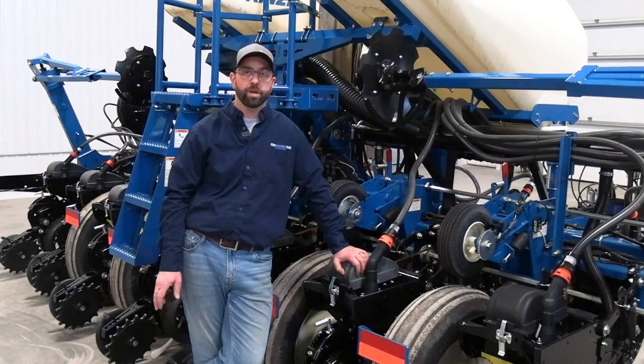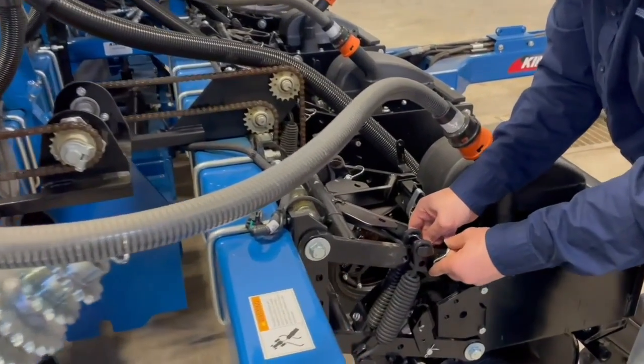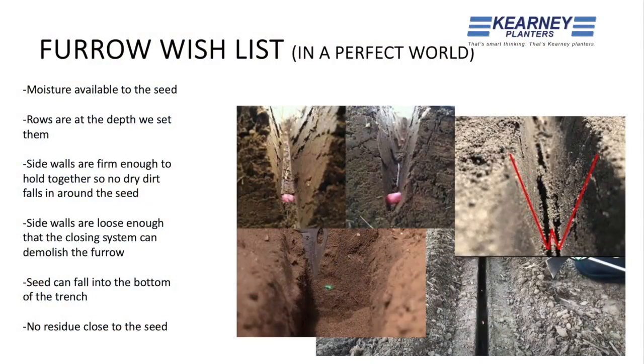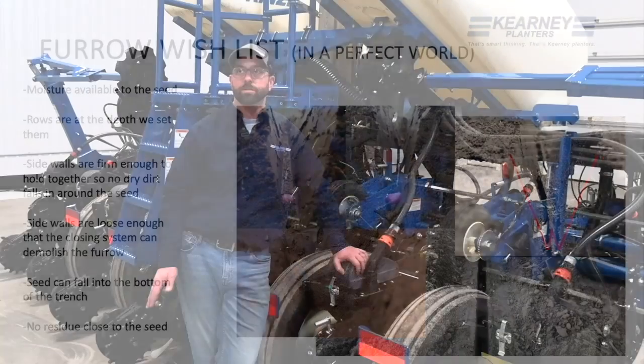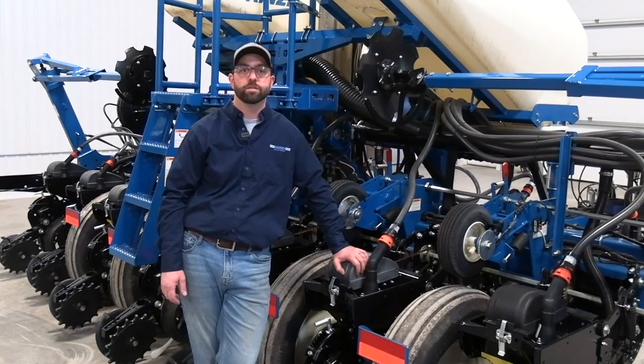The third thing on the list is down pressure — where do we go, how much do we need, and what does an ideal situation look like? We want the sidewalls of the seed trench to be firm enough to hold together so that no dry dirt falls in around the seed, but loose enough that the closing system can destroy that furrow. Whether we have spring down pressure, hydraulic down pressure, or airbags, all these systems require management, and knowing how to manage them is the key to success.